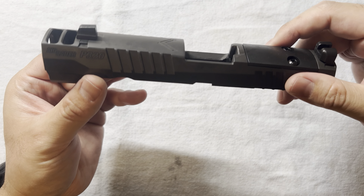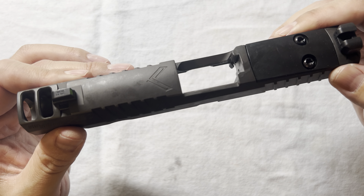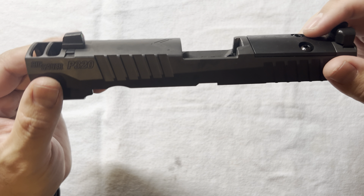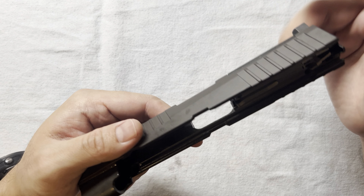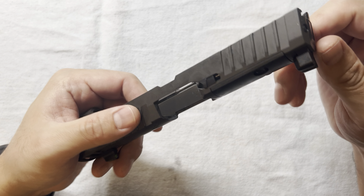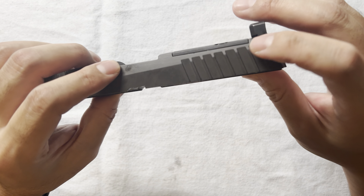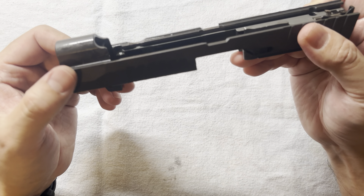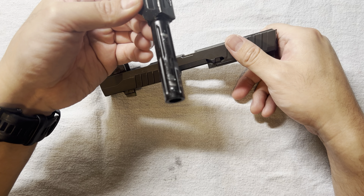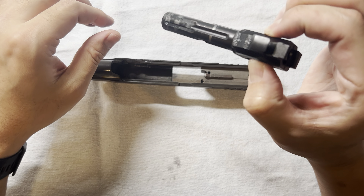I believe you've seen a lot of materials online about how this slide or the pistol looks and works, so I will not repeat all of those things. Let's go straight to assembly. This slide comes with full assembly, meaning it has all the internal parts — the striker, extractor, and everything.